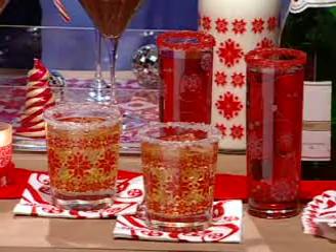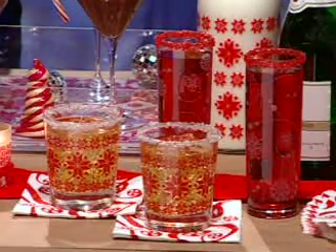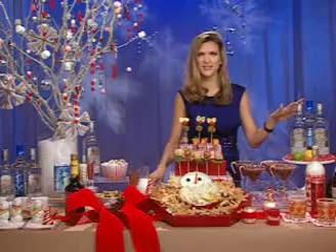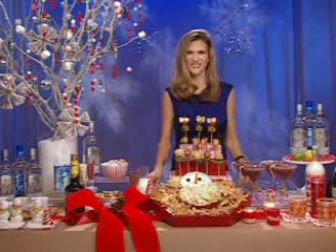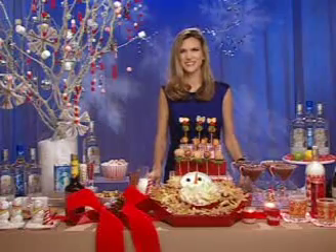For a pop of color, I'd suggest a pomegranate margarita, because it's so fun and festive — it's red, it looks great on the table and even better on the bar. Salza makes the freshest-tasting margaritas because they use fresh-pressed agave in every bottle. I love margaritas because people like the festive look of them and the taste — it's not too sweet. They're always a crowd pleaser.